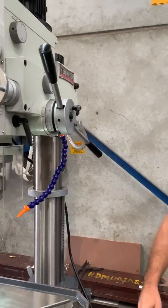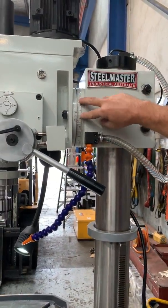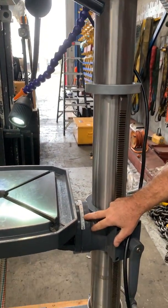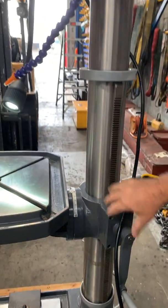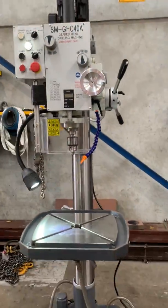Coming around the side of the machine, it has a nice heavy duty build quality. There's a swivel head that swivels left and right. The table, as mentioned, also tilts plus and minus 60 degrees — loosen it off and tilt to your required angle. Heavy duty column, and overall great build quality. It's one of our most popular geared head drills.